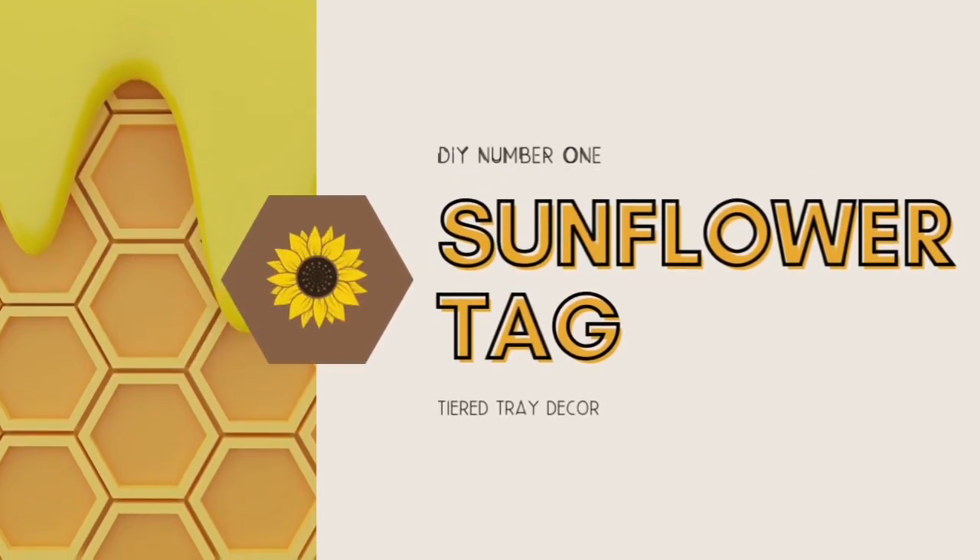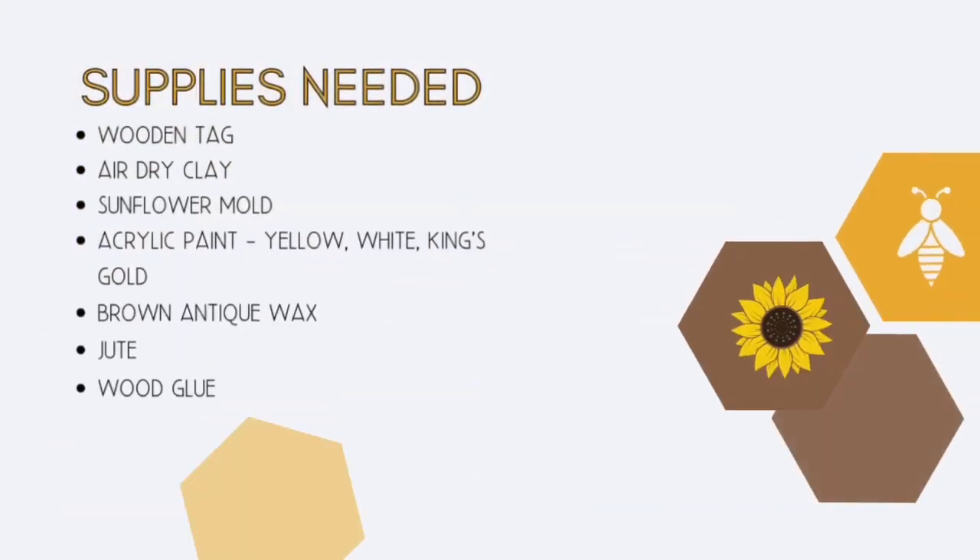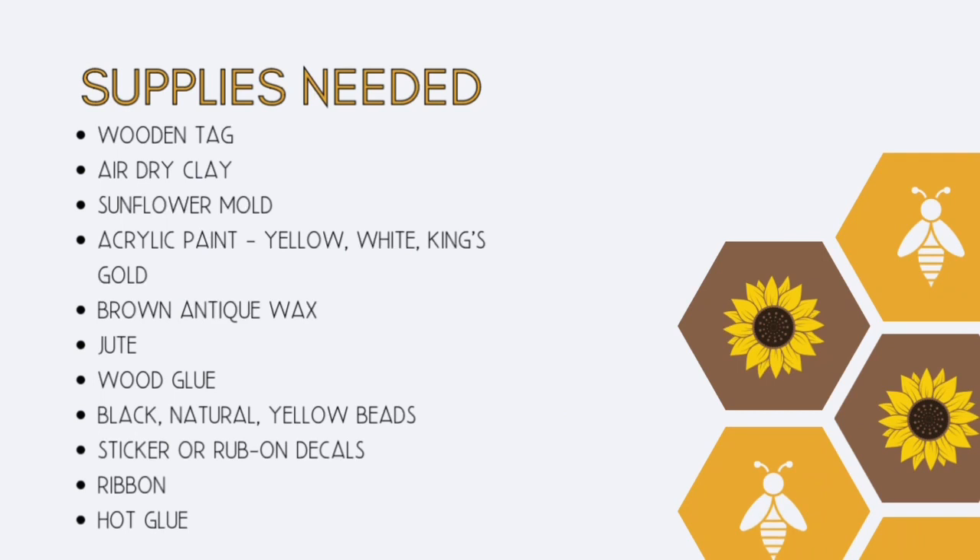DIY number one: a sunflower tag. The supplies needed include a wooden tag, air-dried clay with a sunflower mold, yellow, white, and King's Gold acrylic paint, brown acrylic wax, jute, and some wood glue, and black, natural, and yellow beads.